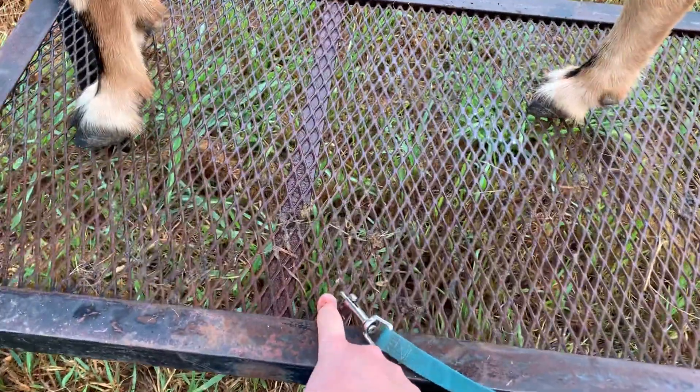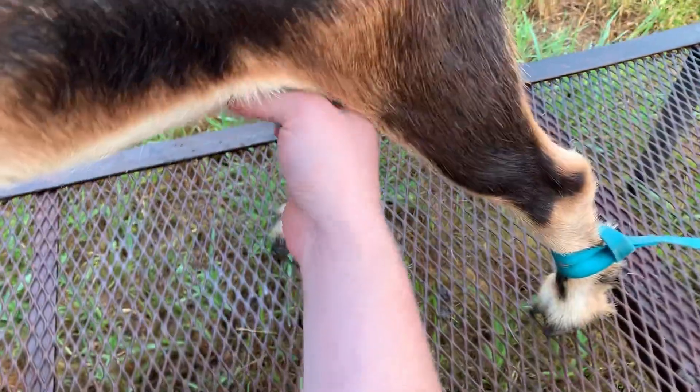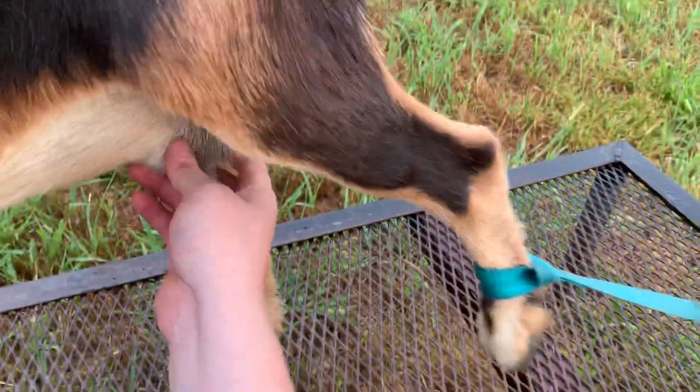And then I just bring this forward. I just use the clip to clip on in the middle. So now, if I'm messing with her like I was to milk her, she can't kick me.